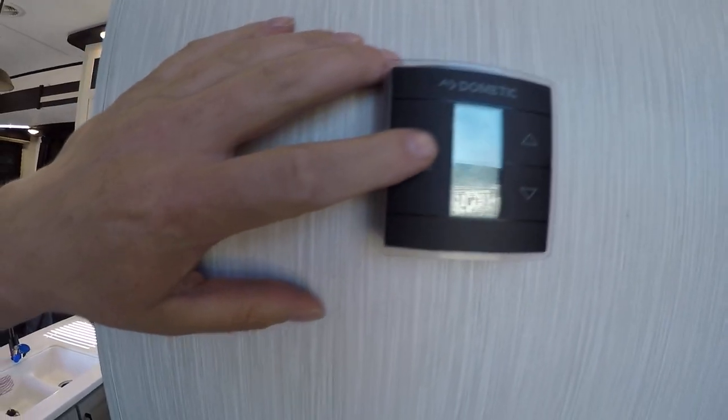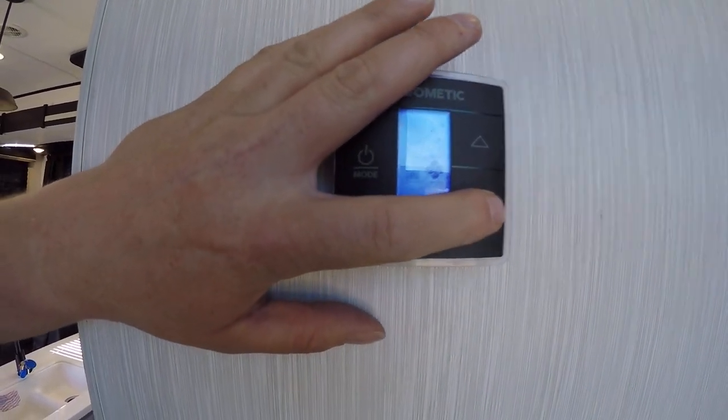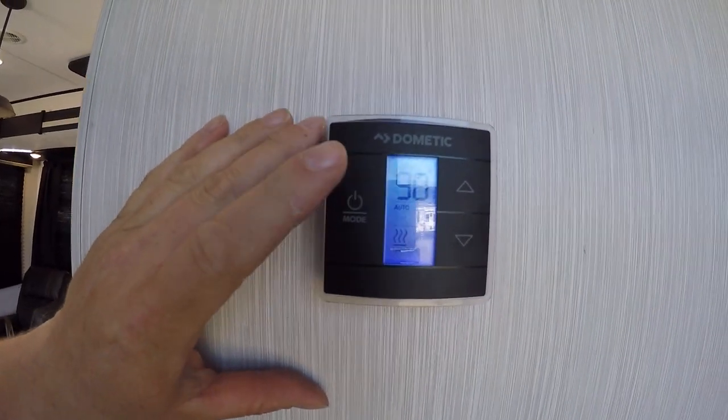Here we have our thermostat. Our thermostat operates as such: you turn it to the first mode button — that's your fan, which can go high, low, and auto; you want it to be on auto. You have your AC setting and your furnace setting, and then off of course.